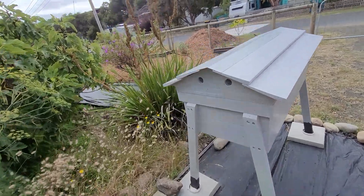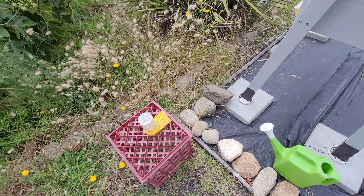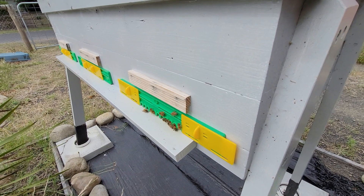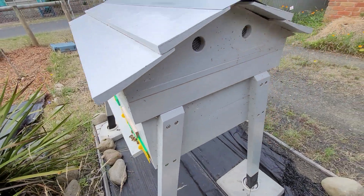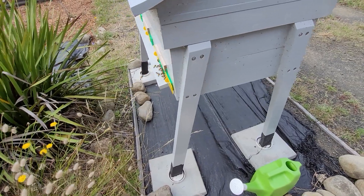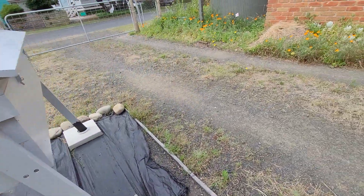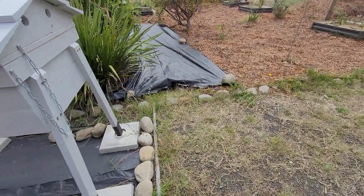Welcome back. Let's have a look at these bees and see how they're going. What I might do is clean this out and put some more sugar water in today, but I don't want them to rely on it too much. Look at that — look at that colour! They're bringing in some beautiful coloured pollen. We have an ant on here — that's not good. I'm going to have to put some water in those cups.